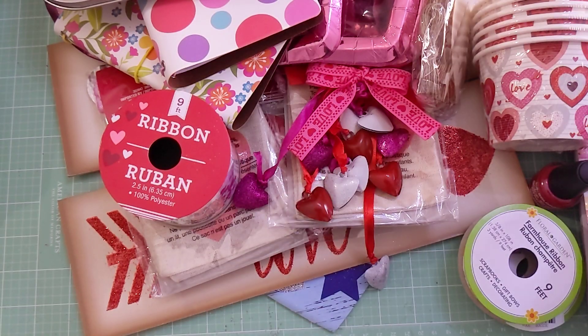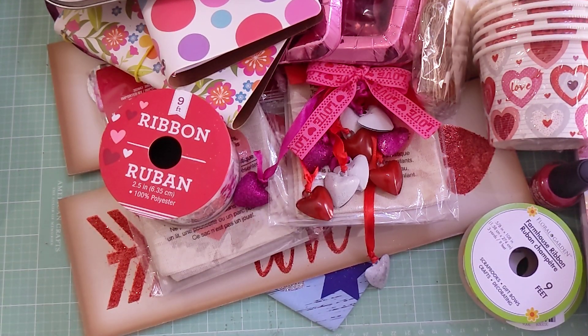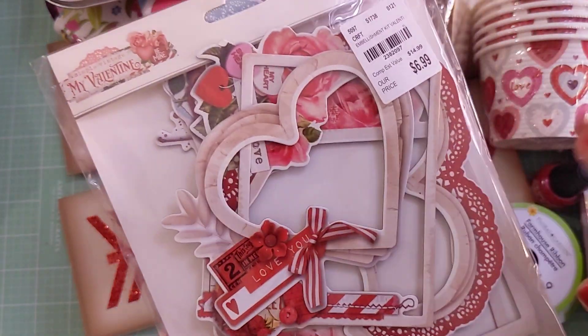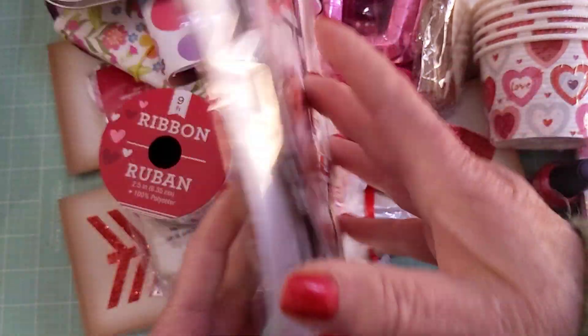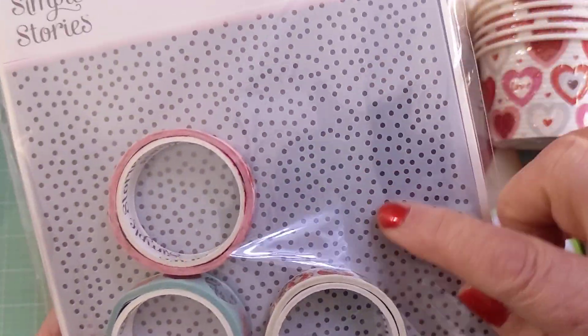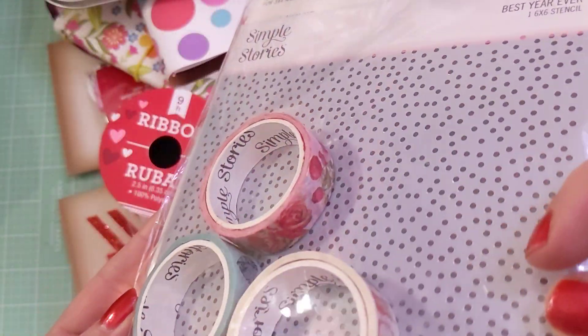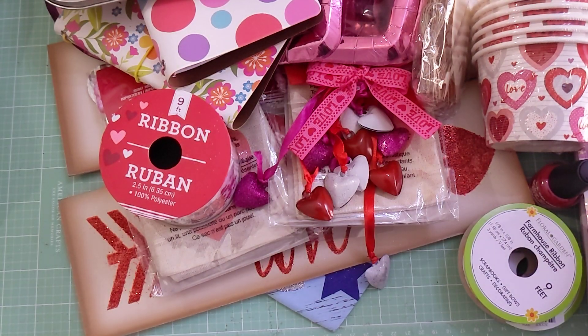The last haul was Tuesday Morning — also in that other town I visited. I picked up this My Valentine set; I already have it but wanted a second set. You get the frames, a different stencil than the other one I got, and three washi tapes to go with the collection, so I was really happy to find another one.